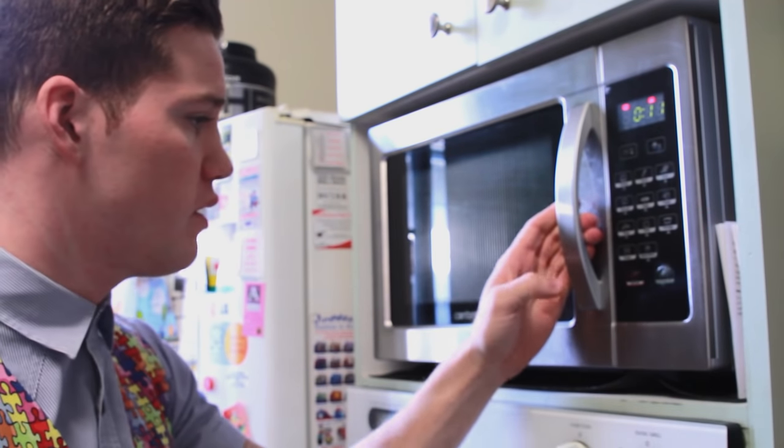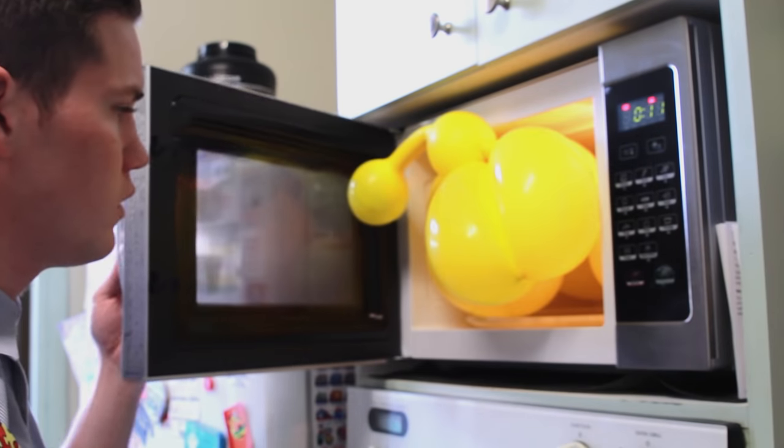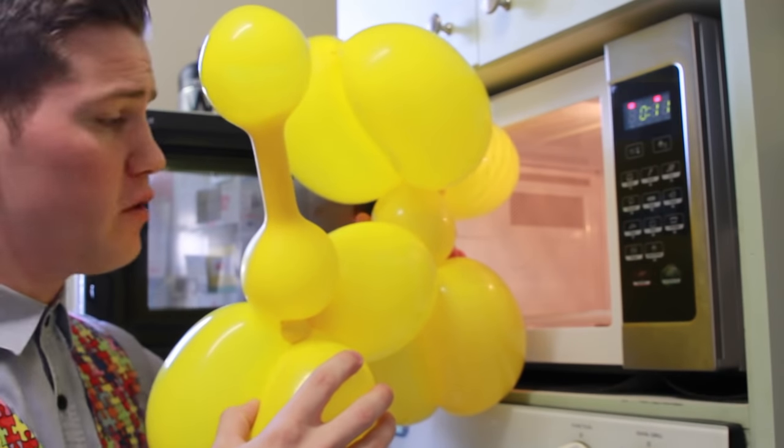I think we left it in there a little bit too long. But that's okay, there is a way to reverse this process.